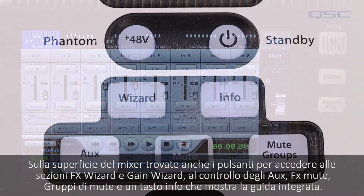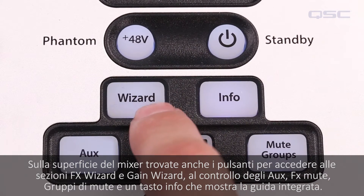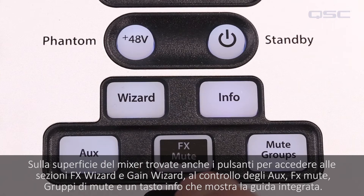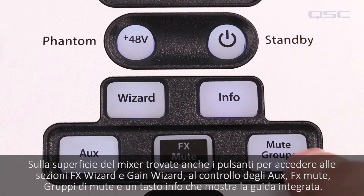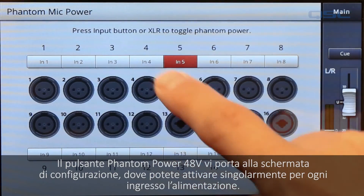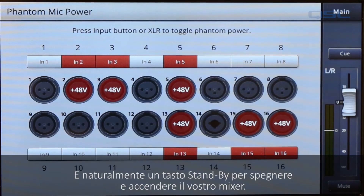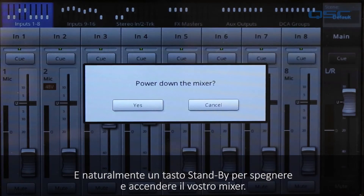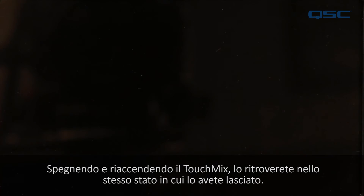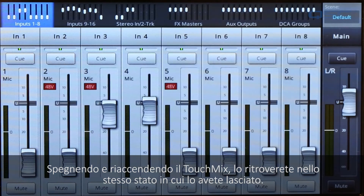On the surface of the mixer, you'll find buttons that access the FX wizard or gain wizard, your aux master control, FX mutes, mute groups, and an info button that accesses the onboard user guide. The phantom power button takes you to a screen where you can manually toggle phantom power for each one of your inputs individually. The standby button will power down your mixer, and cycling the power back on takes the TouchMix out of standby and back to its last known state, right as you left it.